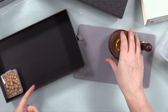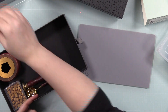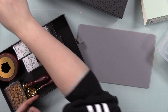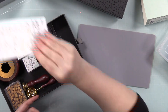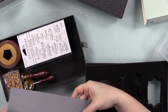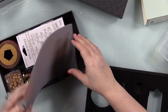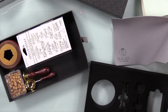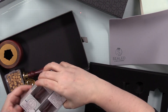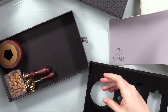The inserts thankfully come right out — they didn't glue them into the box, which I'm very glad about — because if you pop the inserts out, I'm going to use the box for storage. You can fit way more in it. If you wanted to gift this to someone with extras, pop the inserts out and you can fit a ton in here.